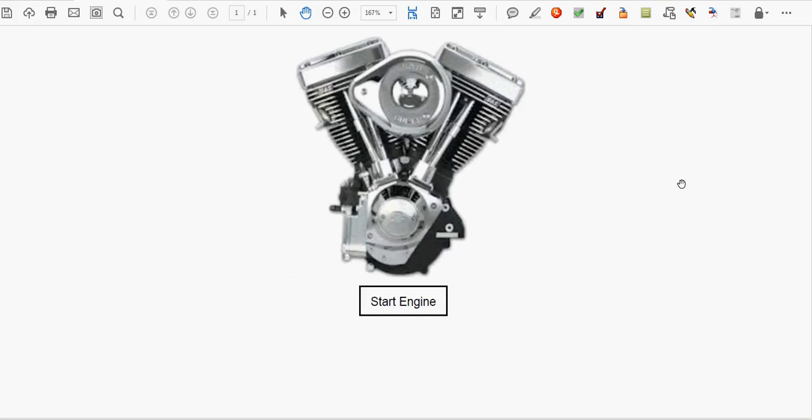It's David here at PDFAutomationStation.com and we just created this PDF to demonstrate some special effects that we can do inside a PDF. Check out this Harley-Davidson v-twin motor — I'm gonna make it come alive now, check this out.